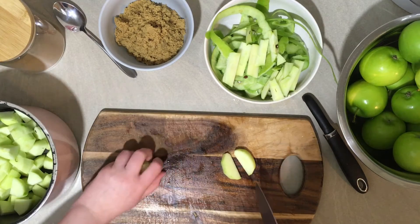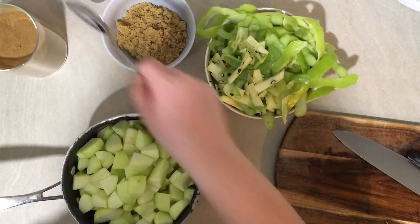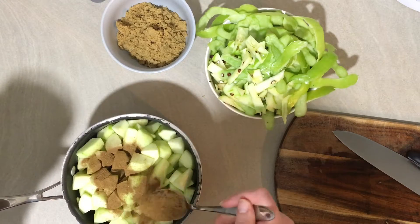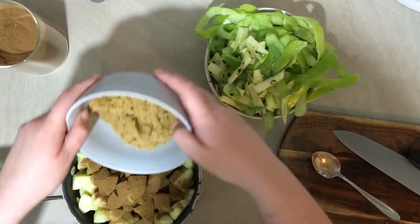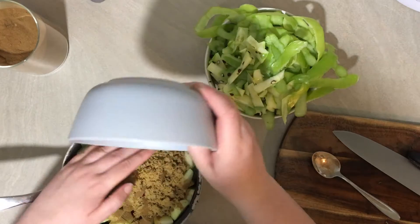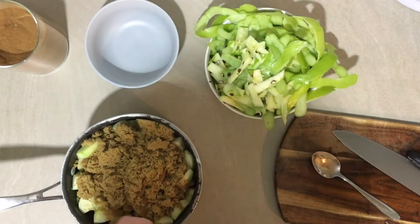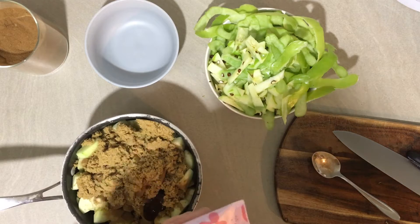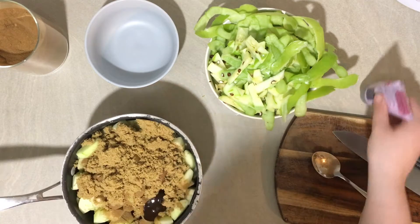Place the apples in the saucepan with the spices, the sugar and the vanilla, and then cook them for about 10 minutes until the apples are soft but still holding their shape. If you like a mushy apple pie filling you can cook them for longer until they're really broken down, but I quite like the apple pieces to still be quite chunky so I only cook them for 10 minutes.